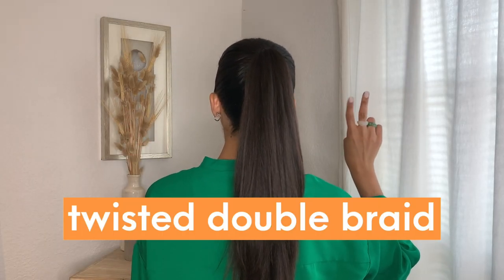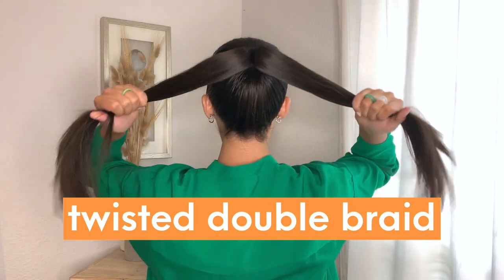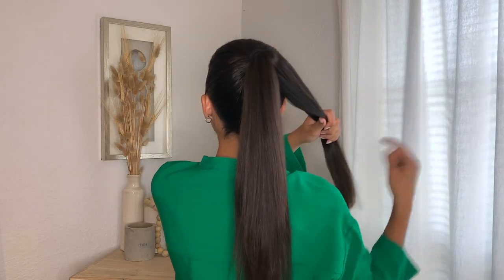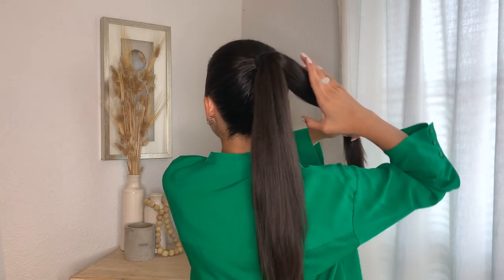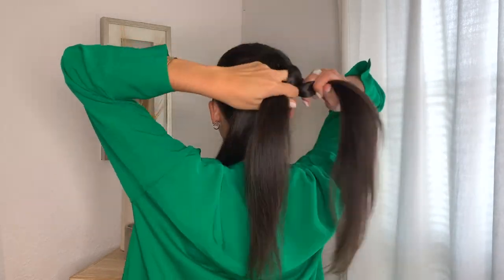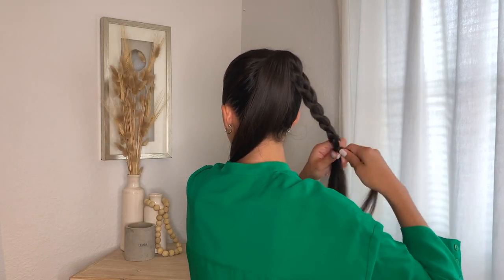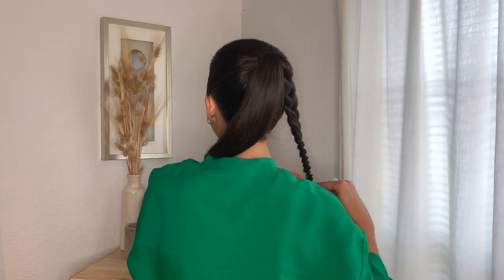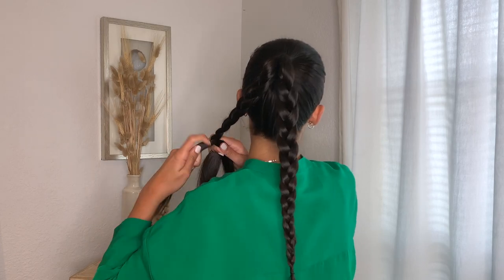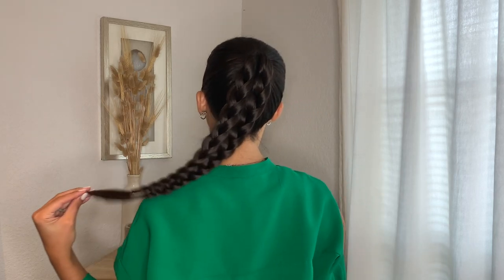Here's a fun one. First thing you're going to want to do is separate your hair into two equal parts. We're going to start with part one and do a classic braid — separate that hair into three parts and braid it all the way down. Secure it with a little elastic at the end and then braid the second part as well. Now we have two braids — beautiful, aren't they? But we're not done yet.